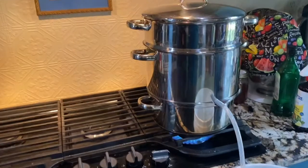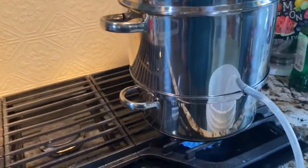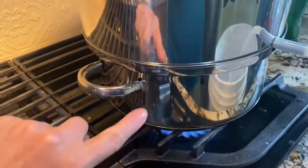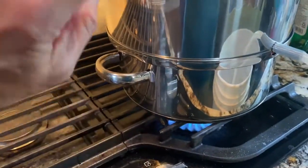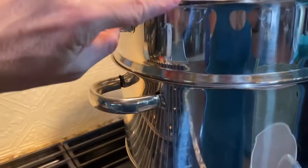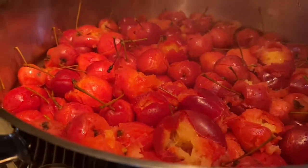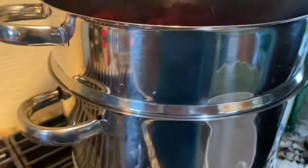So there's the steamer juicer on the stove. If you're not familiar with this, there's water down here in the bottom, and the fruit goes in here. The steam creates juice here, and this is where the juice goes. Look — you can see they're already getting broken down.